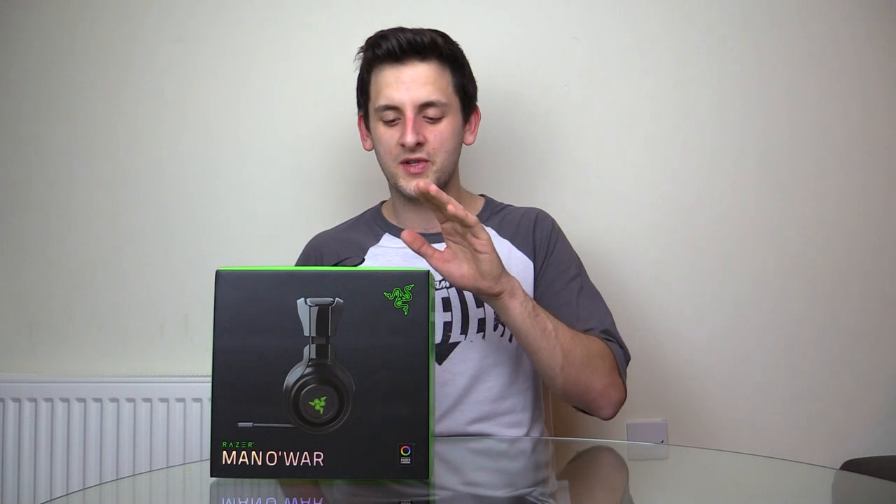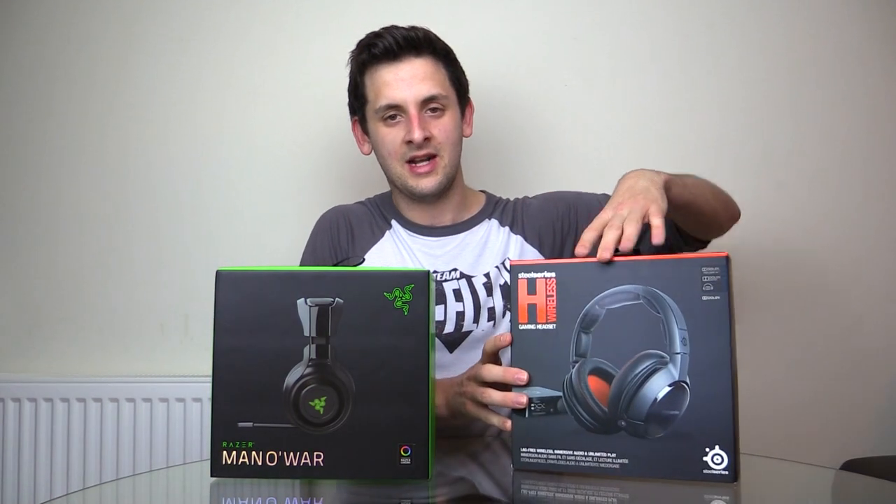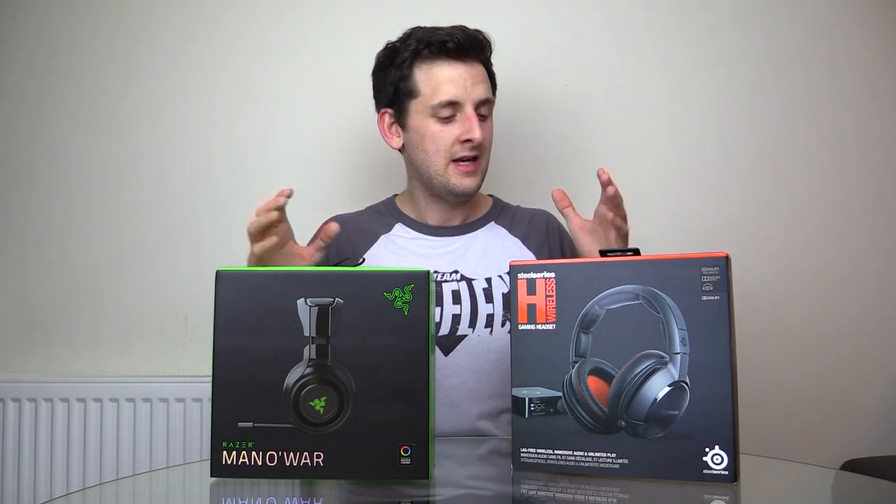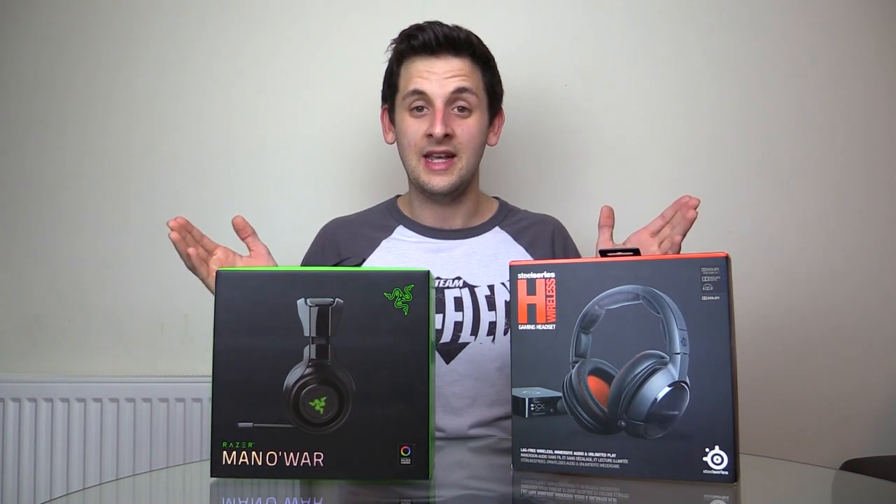Hello everyone, Josh from StartReplay.com here bringing you another headset review. This time I'm reviewing the Razer ManOWar headset, currently retailing at £169.99. I'm also going to be comparing it to its closest competitor in my opinion: the SteelSeries H Wireless, or as they're currently called, the Siberia 800s, retailing at £224.99. Both of these are premium headsets, so hopefully one of them will suit your needs.